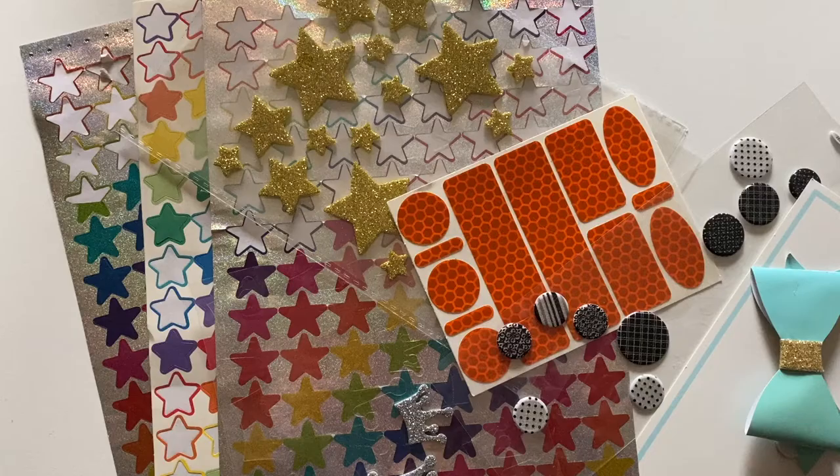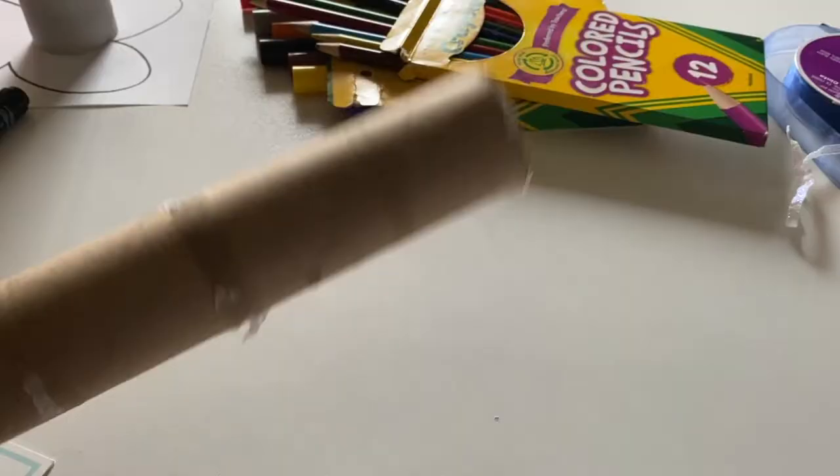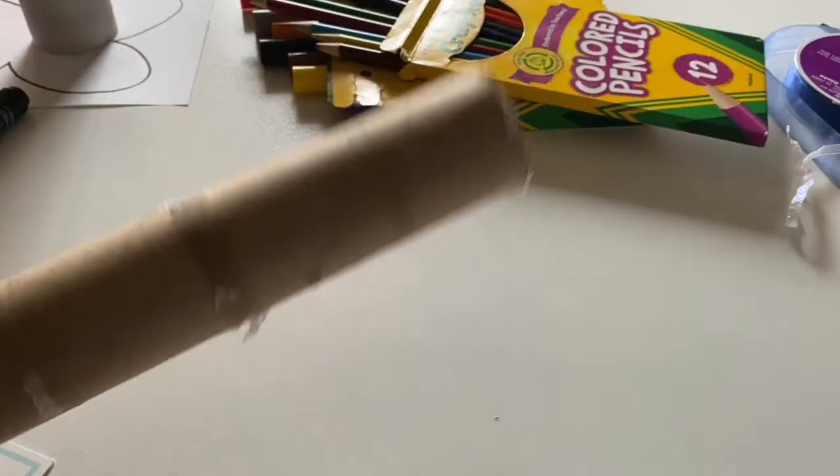You can also use stickers, ribbon, craft paper, or any other materials you have around. You can even use a paper towel tube by cutting it in half.